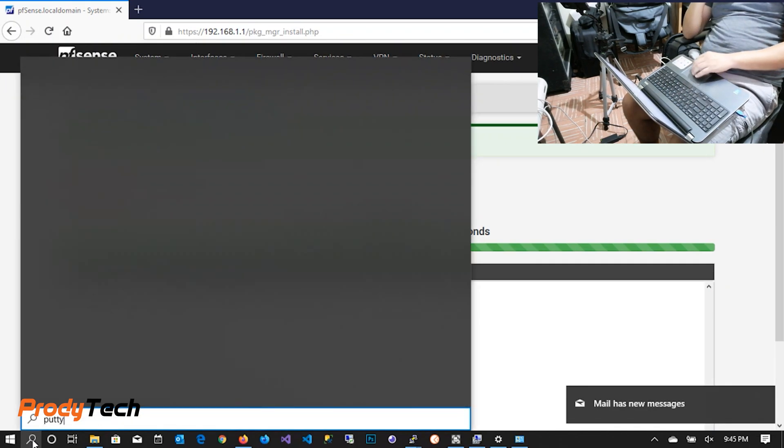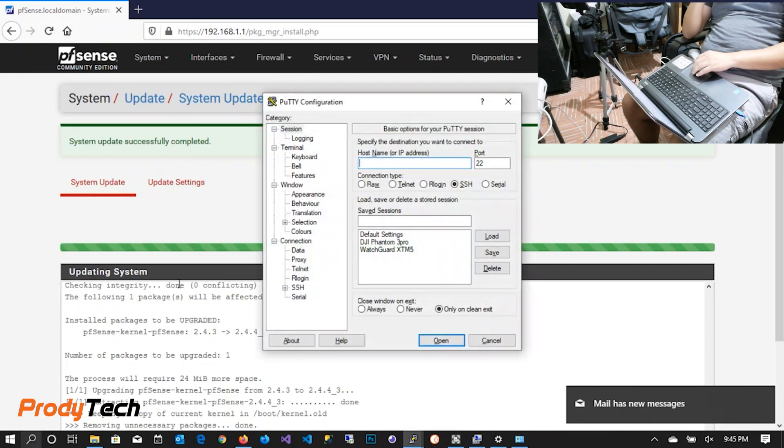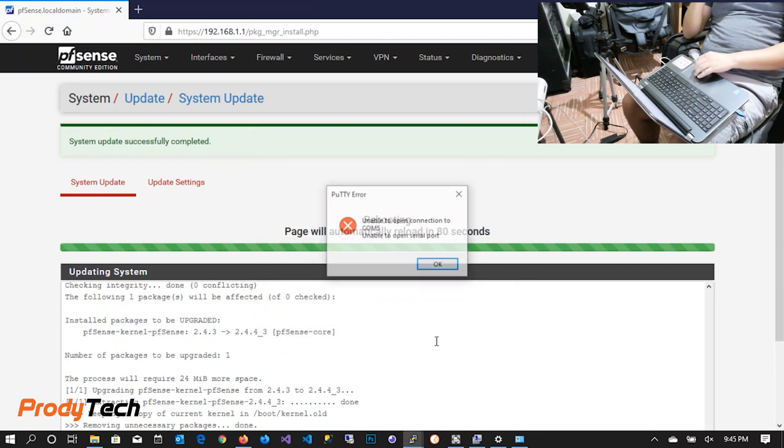The unit will reboot. We want to make sure it does so correctly. We will open the console window using PuTTY to monitor the reboot process.